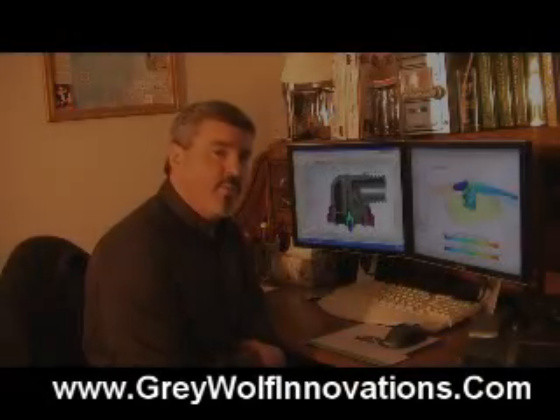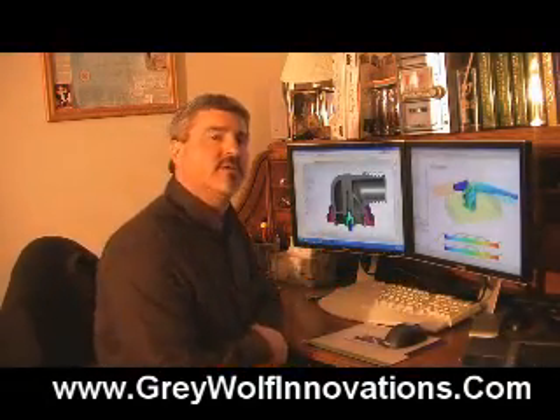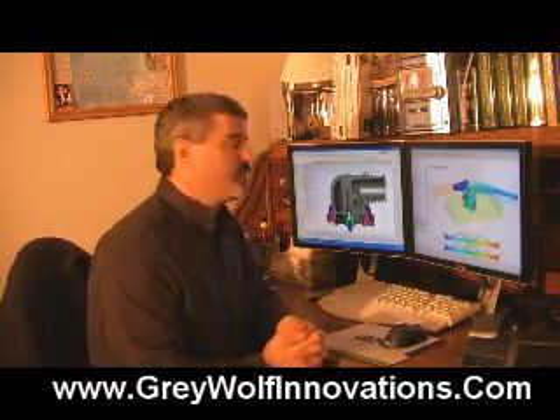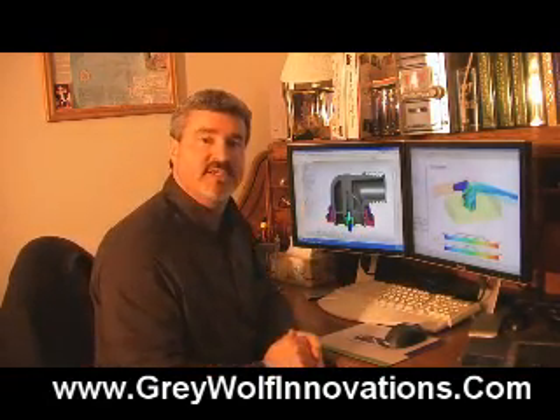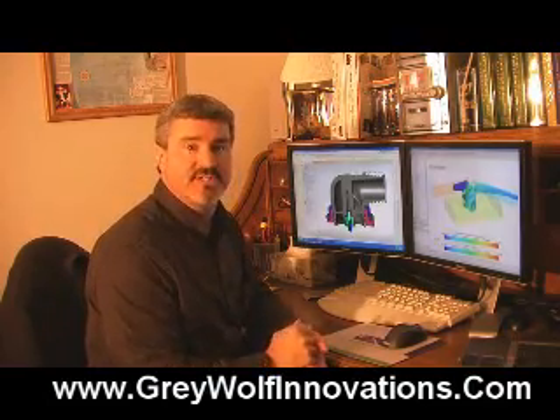When you're designing parts and designing systems, it doesn't have to be as complicated as a whole entire race car and the fluid dynamics that go on with that whole entire system. It could be something as simple as this thing, for example. What this is, is an elbow that's designed for a rebreather system.